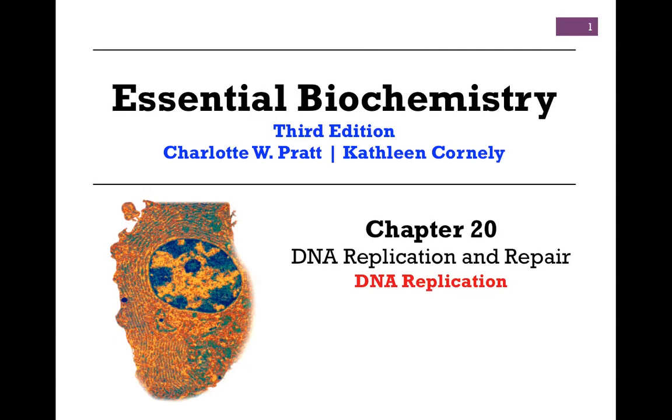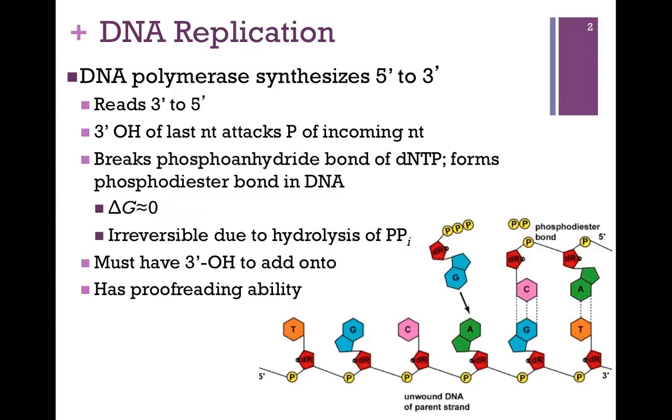We're continuing our studies in Chapter 20 on DNA replication and repair, and in this lesson we'll be looking at the process of DNA replication. Recall that DNA replication is semi-conservative. That is to say, each of the two parent strands will serve as a template for the synthesis of two new strands, so that the sequence of nucleotides in the parent strand will determine the sequence of nucleotides in the newly synthesized strand by complementary base pairing.